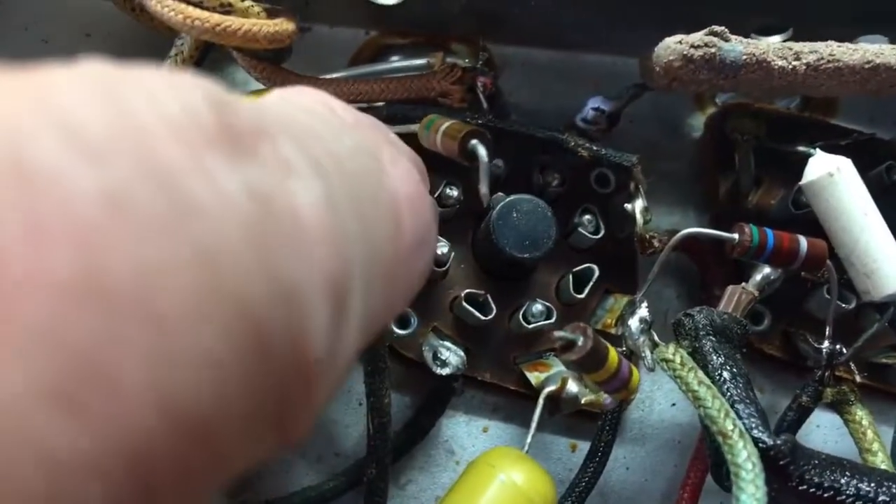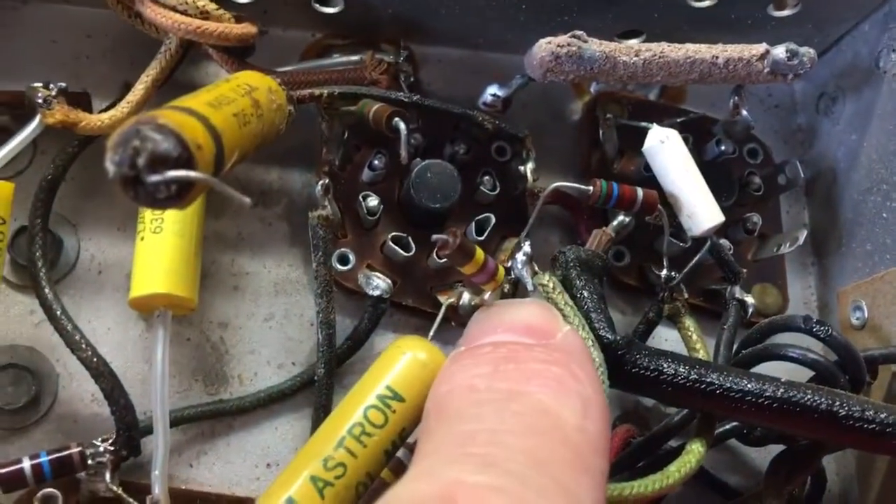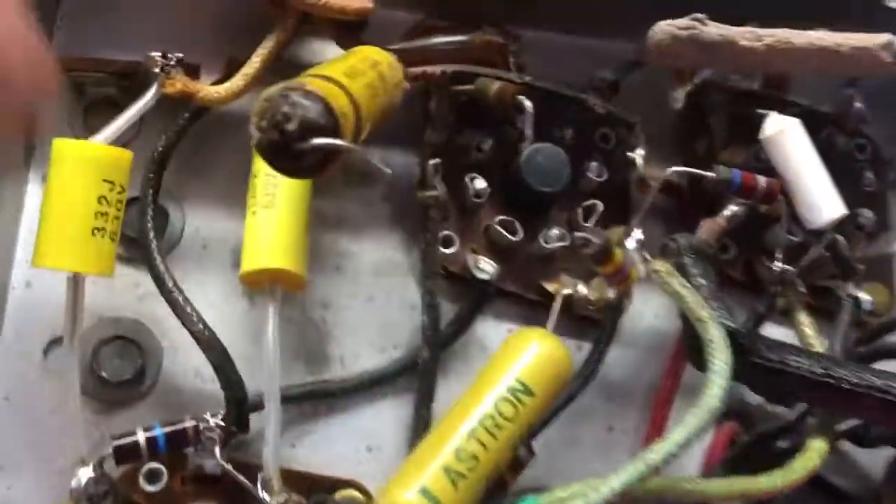Then we can do the rest — the other end of the new resistor here, and the other end of this resistor goes here. When we do that end, we'll have to do this capacitor at the same time because of where they're connected — but that's how you do that.